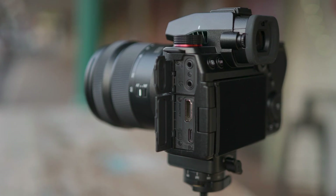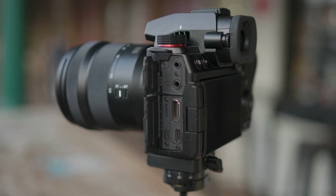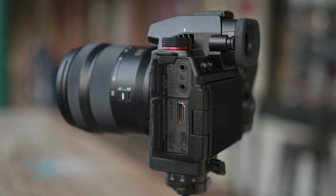One of the big things people were complaining about online was the size of the HDMI port on the S5. We've now got full-size HDMI on the S5 Mark II and the S5 Mark II X. We're also getting an improved EVF, going to 3.68 million dots.